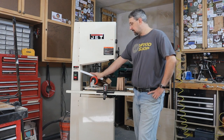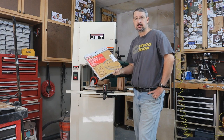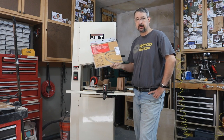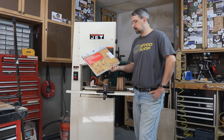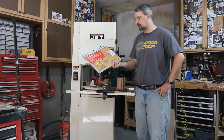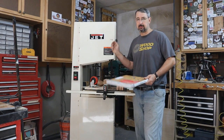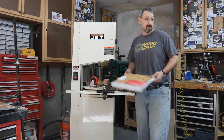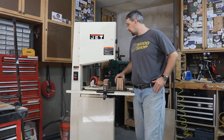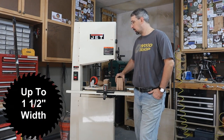That leads me to the second problem. The only 123 inch blade I could buy from Woodcraft was a quarter inch blade. You know, I think you need one in the shop for those little projects every now and then, but for the most part this bandsaw needs a bigger blade — at least a one inch blade for sure.